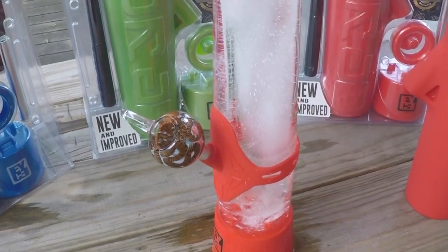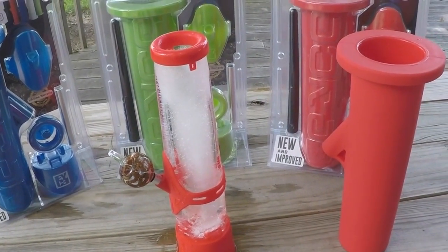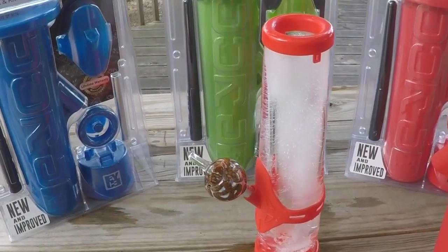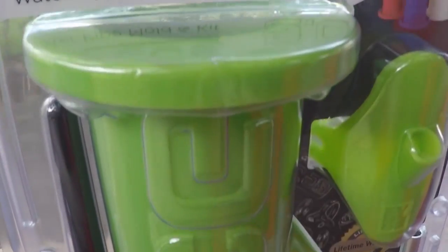It is solid ice besides the silicone parts. So like the company says, if you break it you can refill it and reuse it. Very green product.